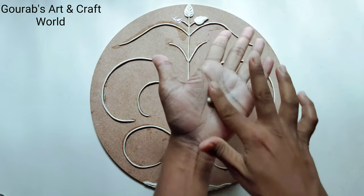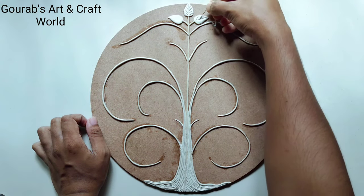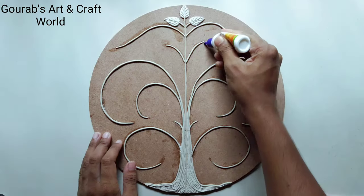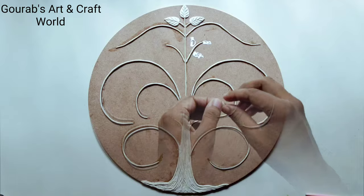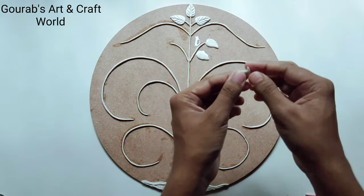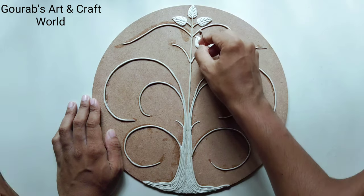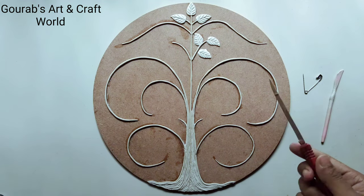Take some clay, give it a drop shape and press it by your thumb. To create the center lines, press by your thumb. Here I am using a safety pin, but you can also use this clay modeling tool or a knife.